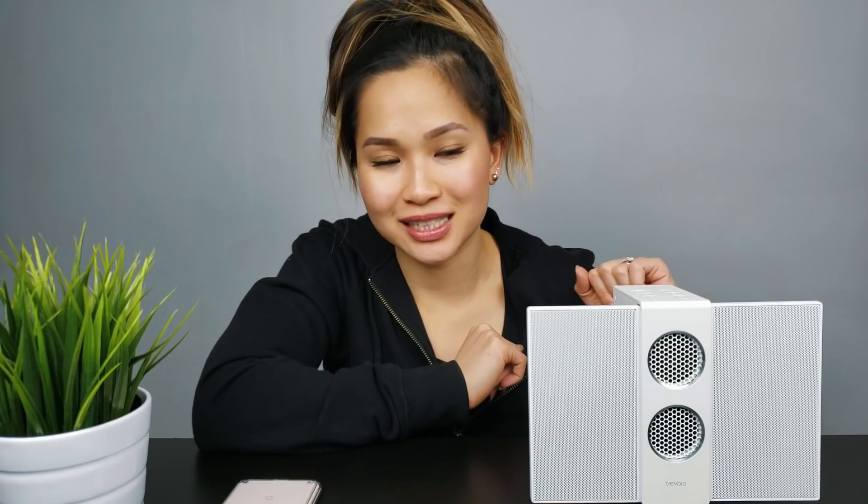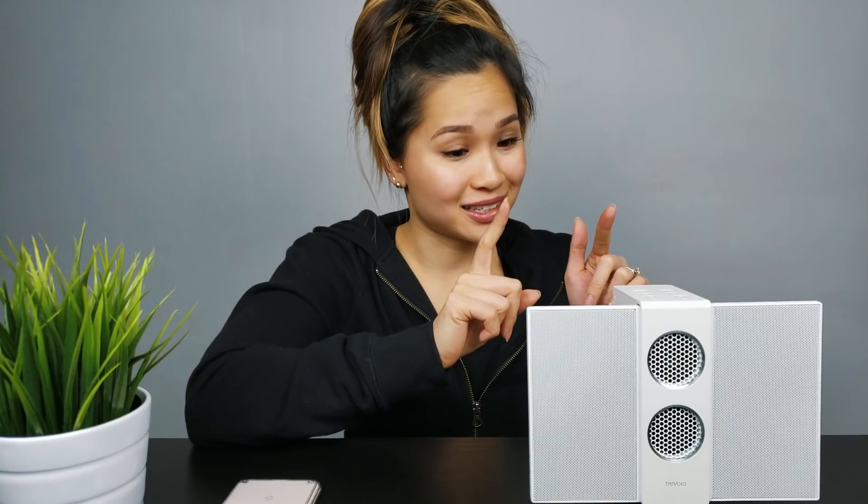Let's talk about sound. Right off the bat, I'll say this — if you're looking for table-shaking bass, the speaker isn't going to provide that. Don't get me wrong though — coming from a person that likes to listen to bass-heavy music, for me, it does the job just fine. Here's a quick sample.